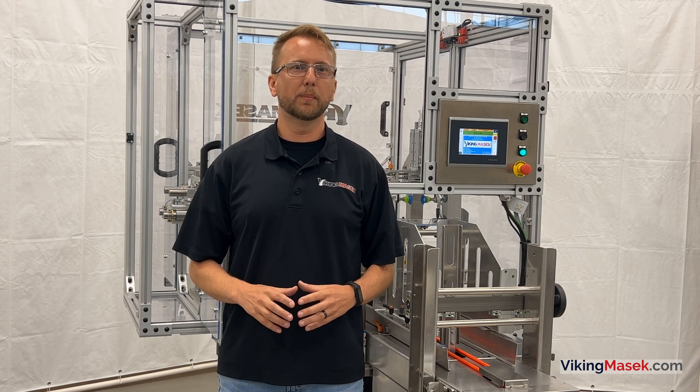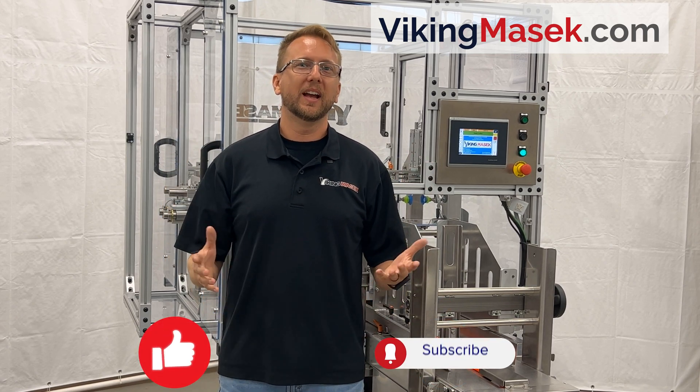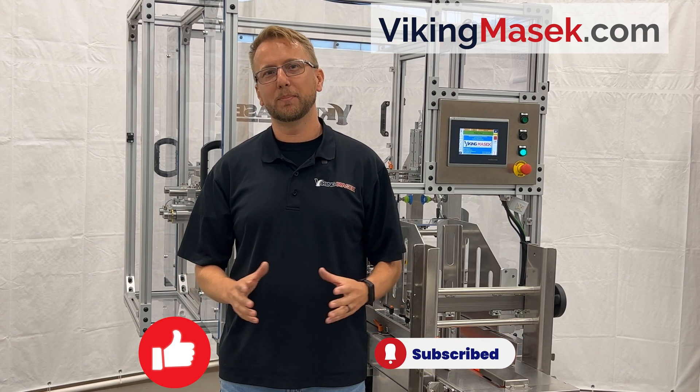That's it for setting up the bag magazine. Be sure to check out our lineup of pre-made pouch machines in action at vikingmasek.com. Also, be sure to hit that like and subscribe below. As always, till next time, enjoy life and happy packaging.